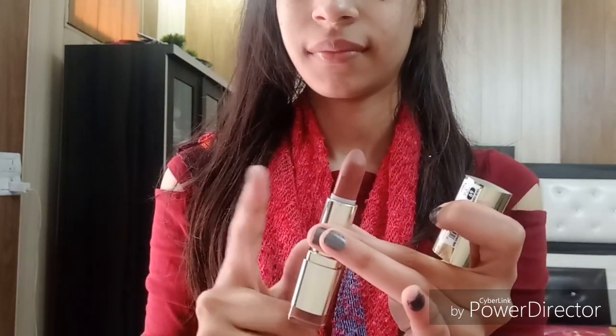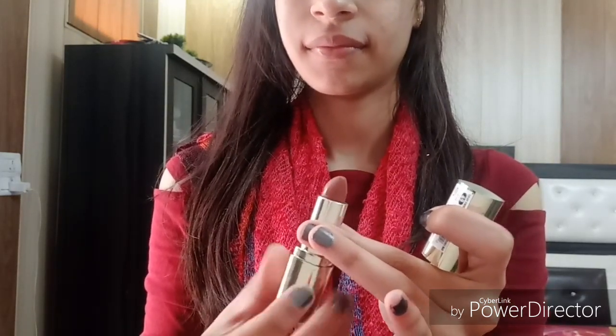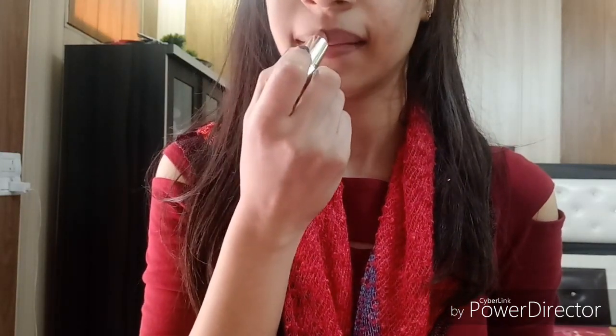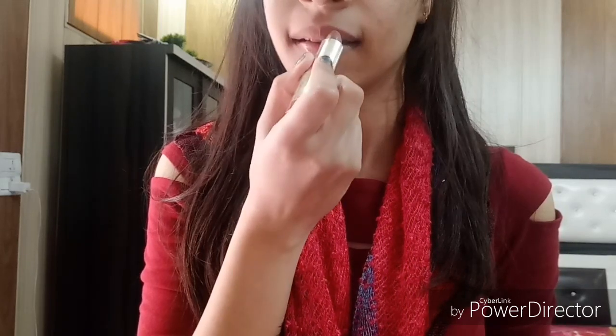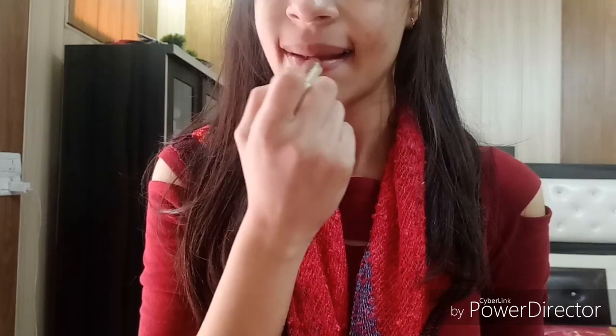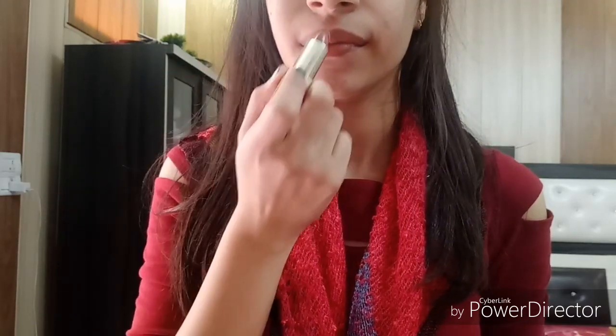Now I will show you on the lips. Here is a tip: never over-extend your lips when applying because it can break the lipstick — only use as much as you need. Start from the center — from the cupid's bow and the center of the lower lip — and then fill in the rest of your lips.